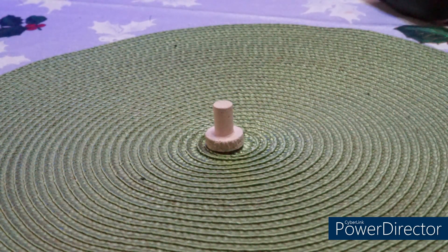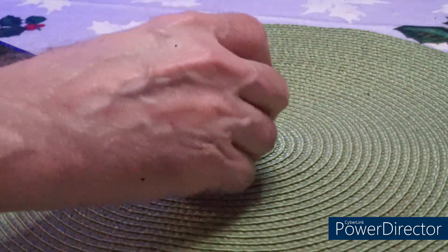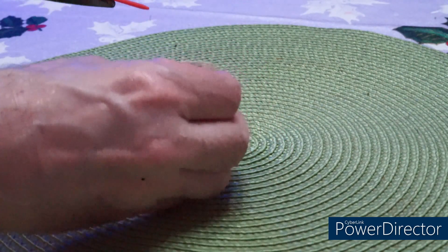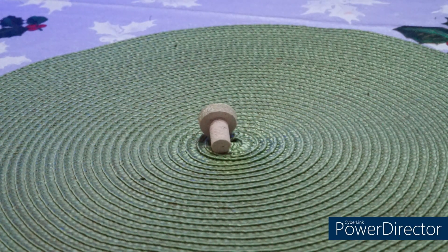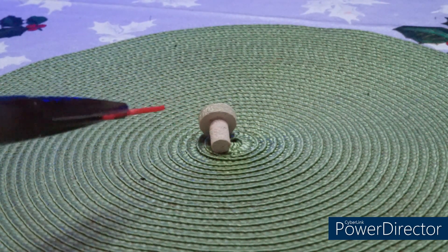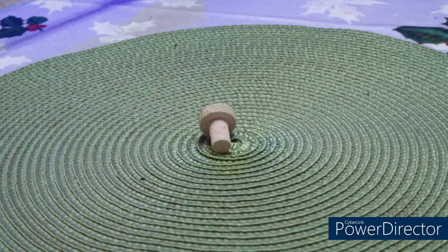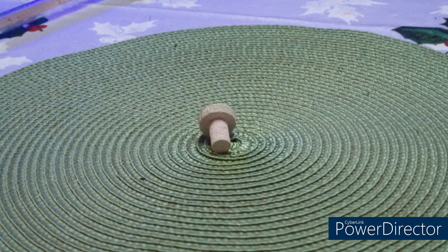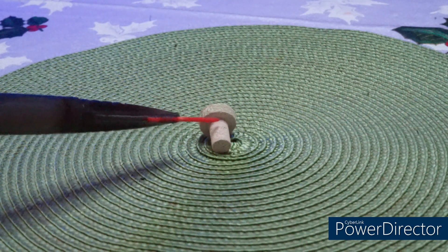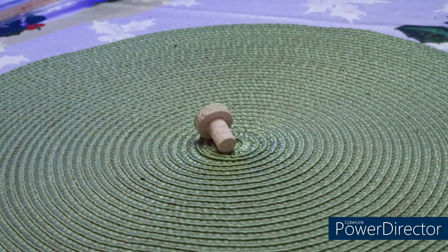I'm going to use the pointer from my feeder. This is a regular frag plug. What's been found is one of the reasons why you must dip all your corals: aiptasia is sometimes found underneath the actual plug, where the stem is. That's what has been observed — even if you dip the corals but don't inspect the stem underneath the actual plug, aiptasia can still be there. That's one thing you should check when inspecting for aiptasia.